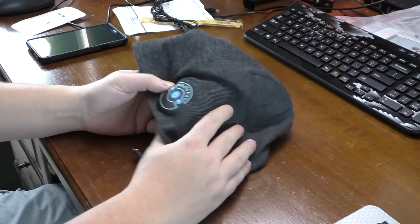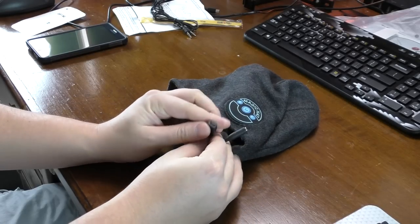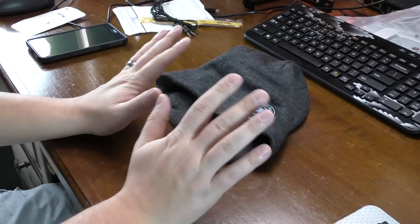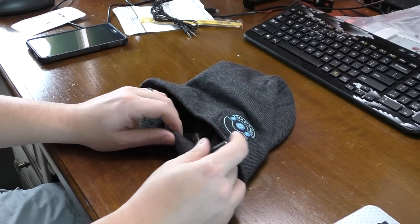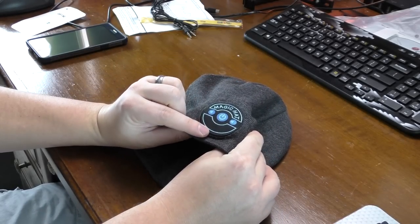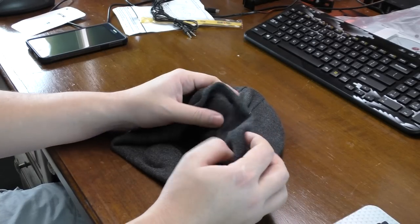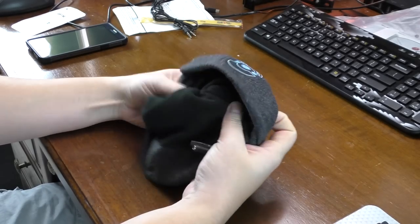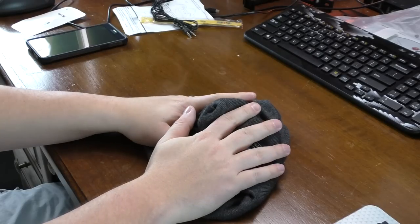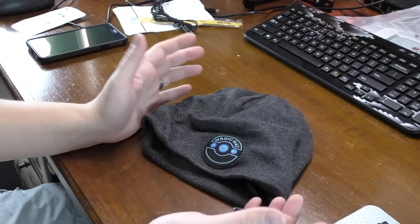Let's talk about this beanie. On the inside back there's a slit — that's where your 3.5 jack goes and where you charge it. You'll get about six hours out of this; I found I got about five hours of straight listening depending on volume. The cord goes in and feeds to each side into a knitted sewn pocket, and you can slide the speakers out and wash the beanie if needed. It's a good warm thick beanie, not itchy, and I do like it.